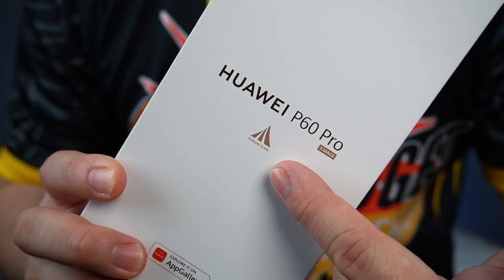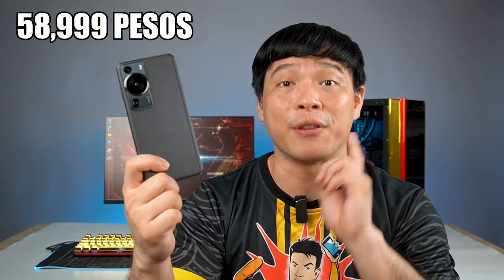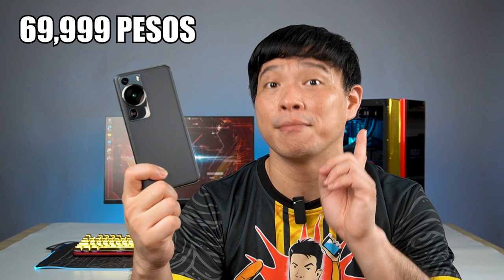Hi guys, welcome to GadgetPsychic and welcome back to my channel. This is the Huawei P60 Pro — the best for 2023 — and I've been using this for the past three weeks and I'm really blown away. The 8GB RAM and 256GB storage variant comes at ₱58,999, and the higher 12GB/512GB variant comes at ₱69,999.